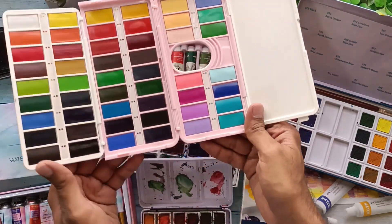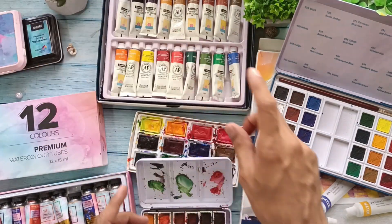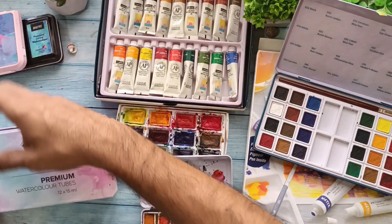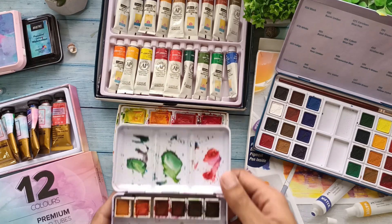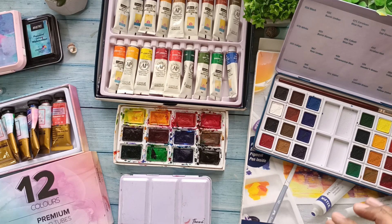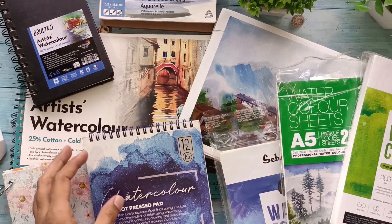The Thoovy pan set is very beneficial considering the number of shades available. They are going to be expensive, but the shades are quite juicy and I'm currently using them in most of my work because they're easy to carry. Thoovy also has tubes — similar shades but limited and more expensive than the pan set. I'd also recommend trying Faber-Castell colors — quite budget-friendly, very fluorescent and vibrant. Currently this Thoovy pan set is my primary go-to.